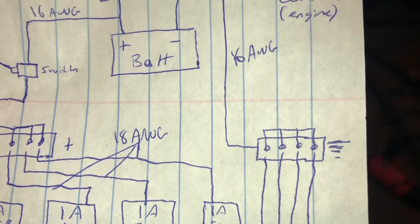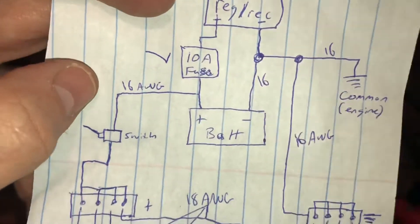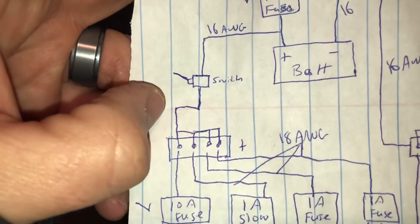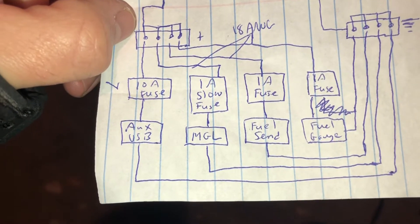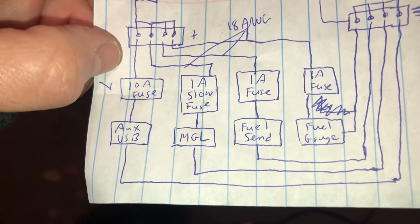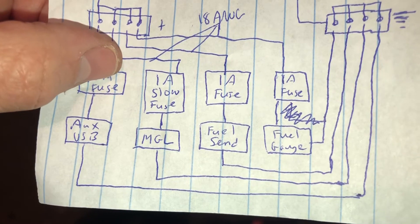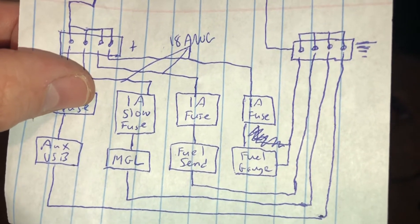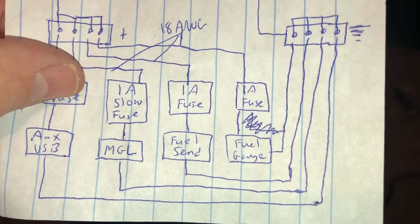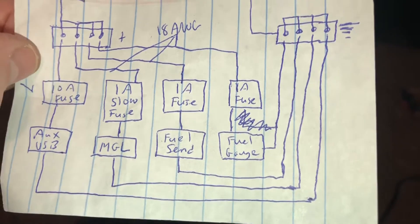Common ground is on the engine. I've got it going to a five-position terminal block - I've got four shown here but the input on the left is the fifth position. On the positive side I've got 16-gauge wire going to a switch and then to a five-position terminal block. Here's what I have for devices: I've got a USB aux which I don't have wired in yet - I have to make a bracket for it. Then I have my MGL ASX-2 with a one-amp slow-blow fuse as called for. I've got my fuel sender with a regular one-amp fuse, and my fuel gauge, both from B-Lite or Radiant Instruments, both with regular one-amp fuses.